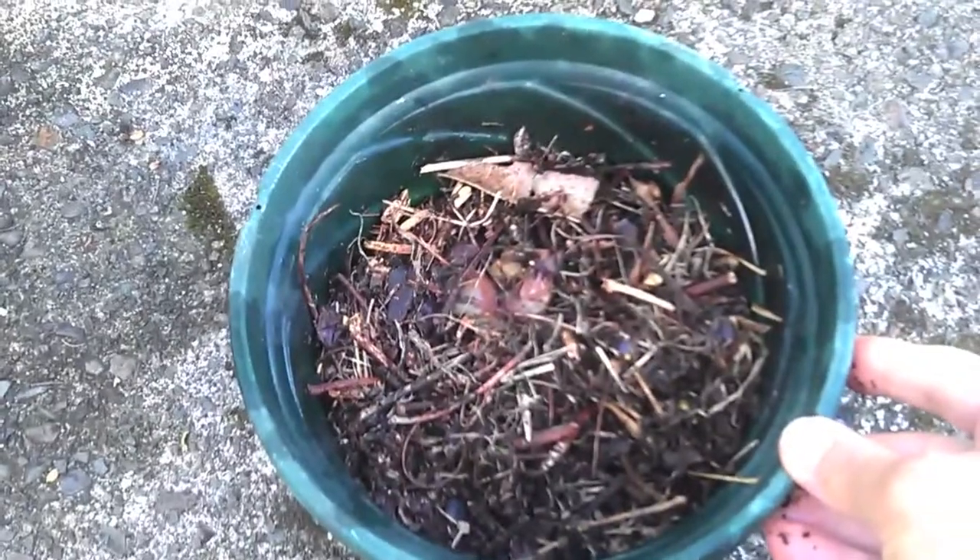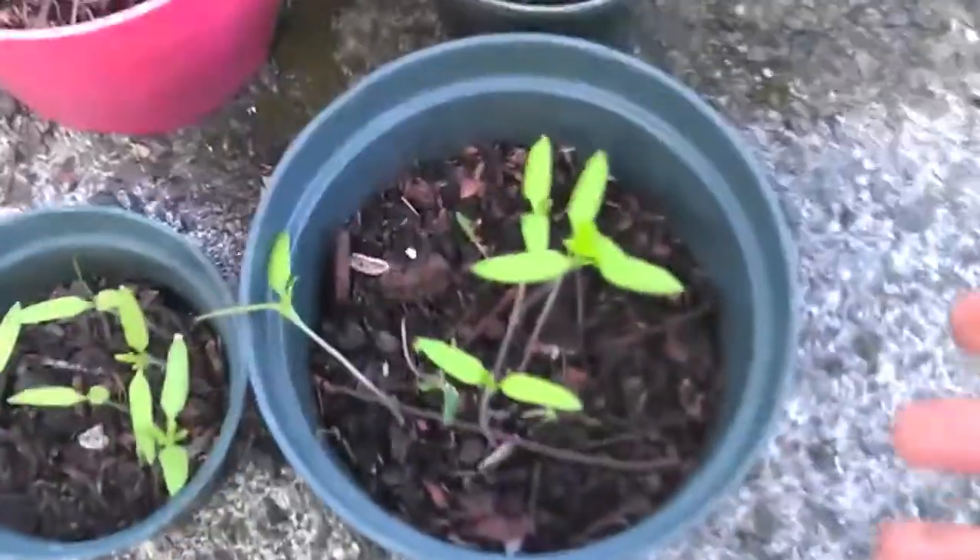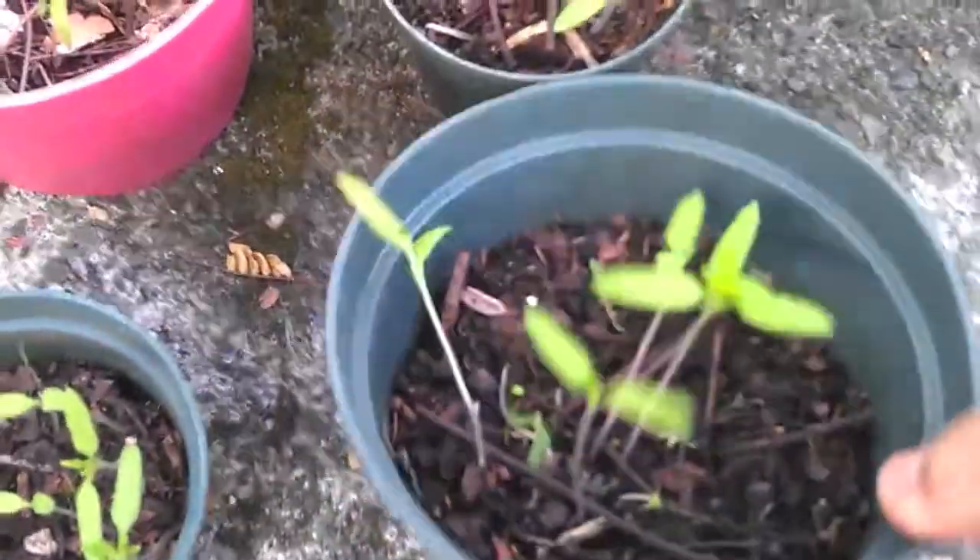You don't have to do much more than that — that's it. You just water that daily. In about a month or so, you start seeing little tomato plants like this or like that.